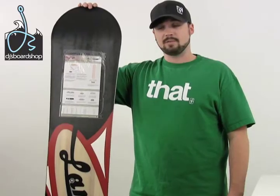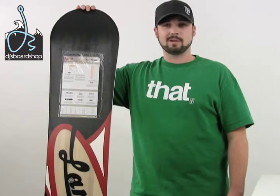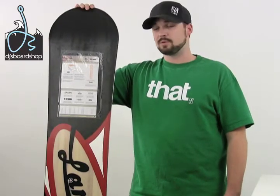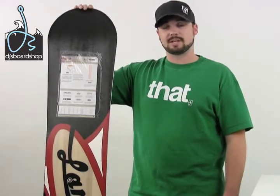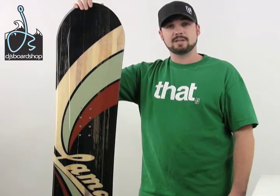The Blazer offers a tip to tail wood core, a VersaLux wood core, which is going to have a very smooth, predictable flex all the way throughout the board. It has a 100-level extruded base, which means it holds wax very well and will also be very easy to repair if you get some dings and scratches in it. It also offers a radial side cut, which is very good for beginner to intermediate level riders, making turn initiation very easy and smooth all the way throughout the carve.